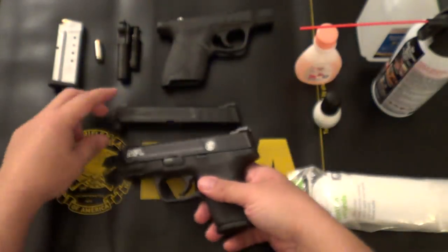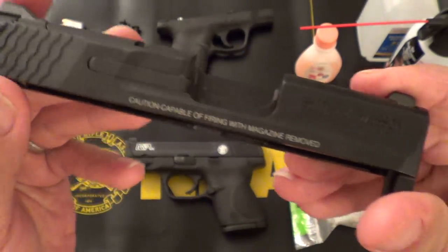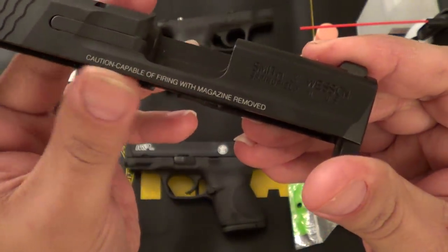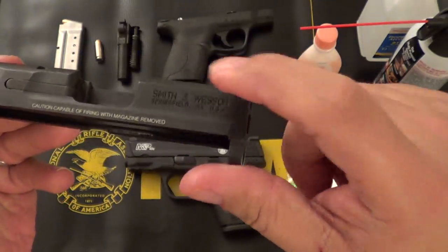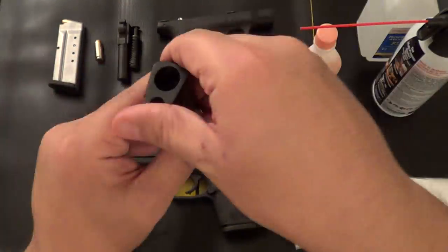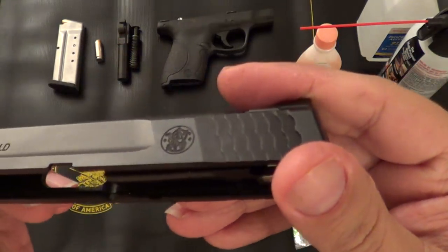Now one thing to keep in mind is you can only do the actual carvings. You can't do the laser-etched stuff like this here — the caution warning and what not. So on my Shield here we're going to fill in the Smith & Wesson on this side as well as the M&P 40 Shield and the Smith & Wesson logo.